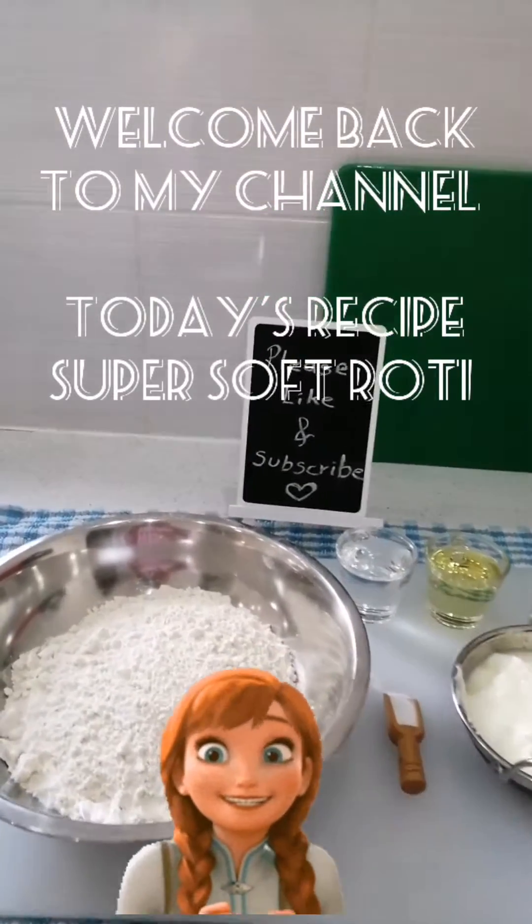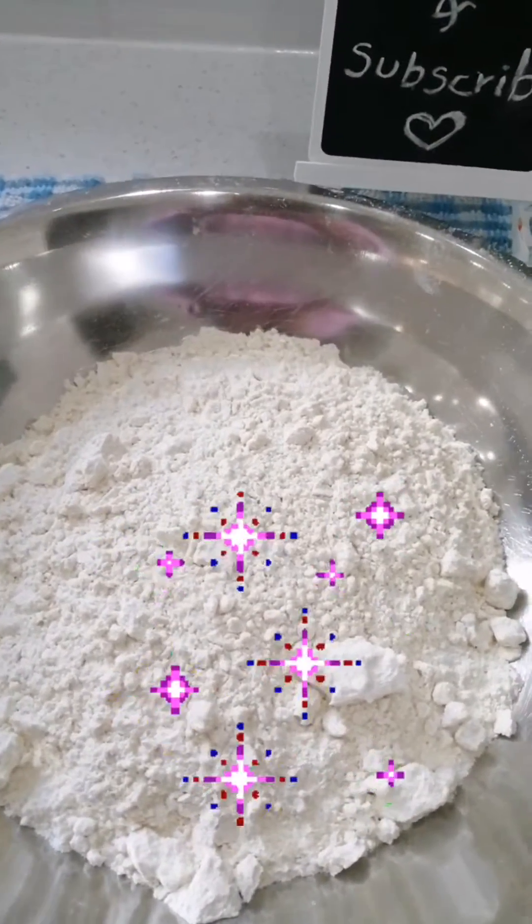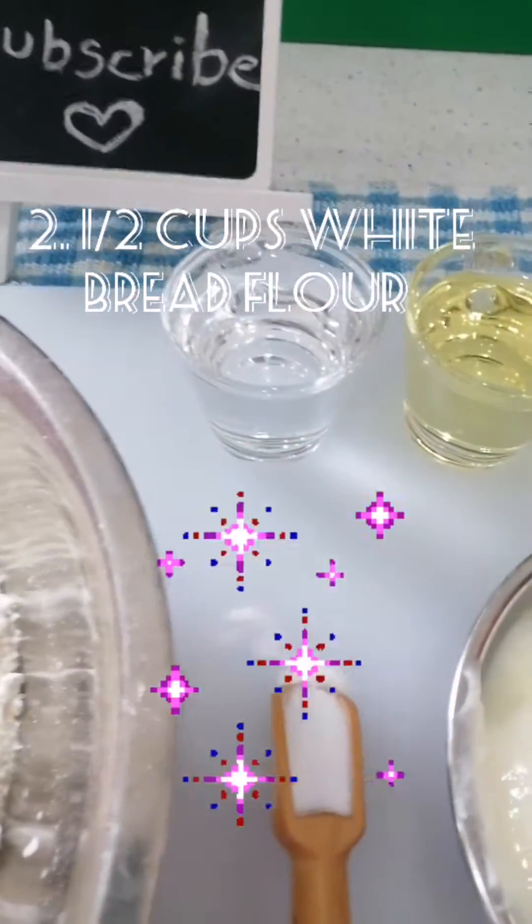Welcome back to my channel. Today's recipe is very simple and easy. Roti is made by everyone, but my roti is with a twist.